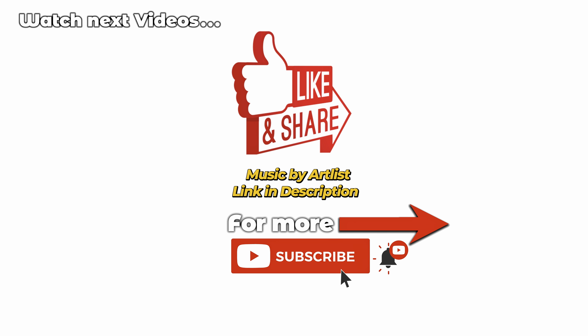So yeah, this is it guys. I hope the video was useful and you got some helpful information. If you still have questions, ask me down below. Don't forget to like, share, and subscribe — see you soon in the next one, bye guys!